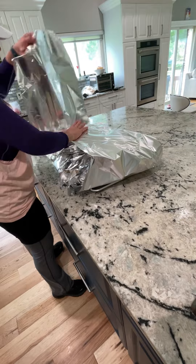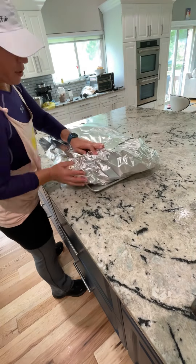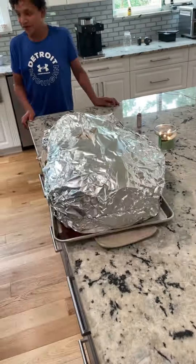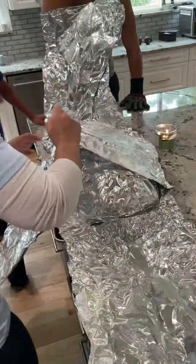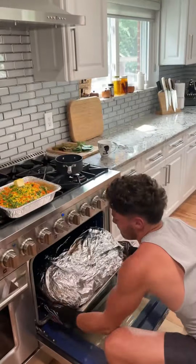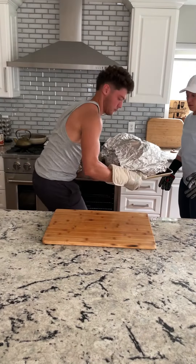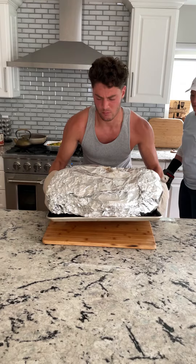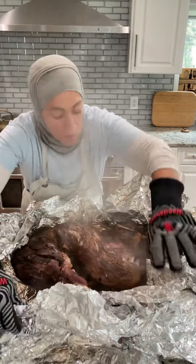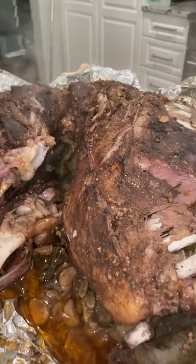I aluminum foil wrapped it and placed it into the oven on convect at 425 degrees. It was a big lamb. Halfway through, I opened it up — remember, you need enough liquid, so add like 10 cups of liquid. My problem was the pan wasn't big enough so it leaked on my oven, but that's okay. When I was ready to serve it, I let it rest for about a half hour and it was gorgeous.